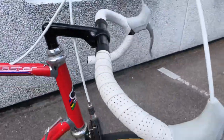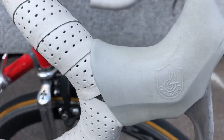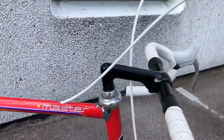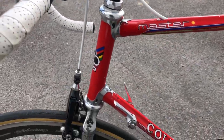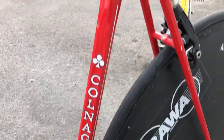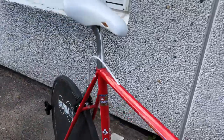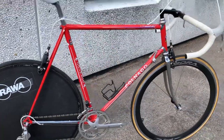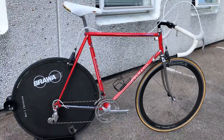It's been used, but with white handlebar tape and also the right rubber for the brakes. It also has the chrome fork from Campagnolo, as usual. So it's a really nice bike, and I think it was built like this in the late 80s.